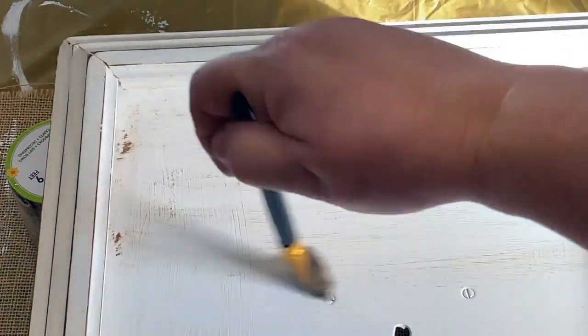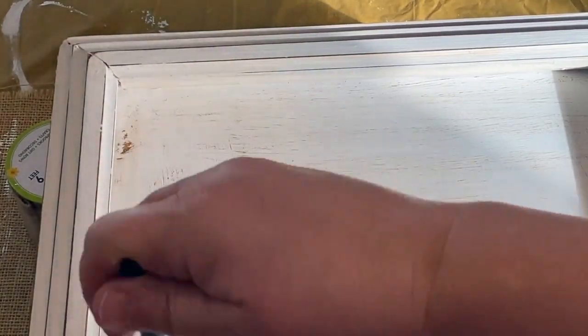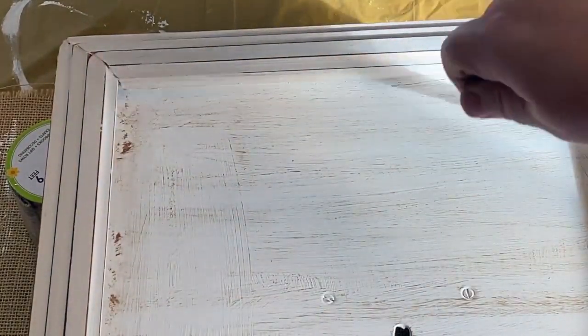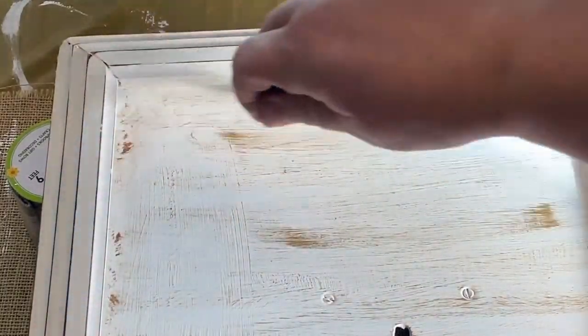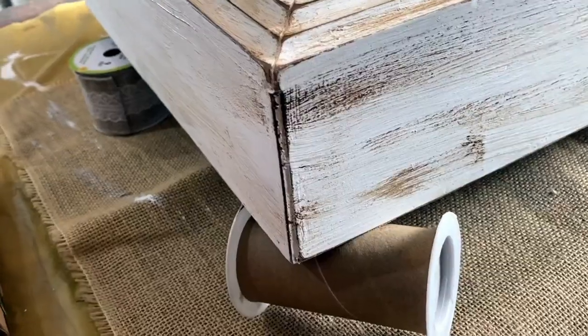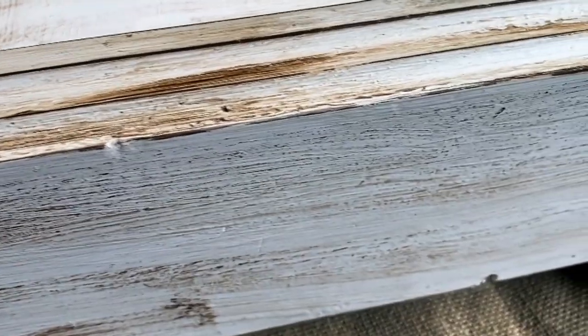Here I'm using my antiquing wax from Waverly, just taking a brush and lightly dry-brushing the wax on there. Because I have the clear wax on, I know it's been sealed. This is going to give me the antiquing look I want to match the sign. Just brushing it on and giving it a few darker spots adds good dimension. I also went over the outside frame part with a sanding block just a little bit to sand down some of the darker spots. I think it came out really good - looks antiqued.